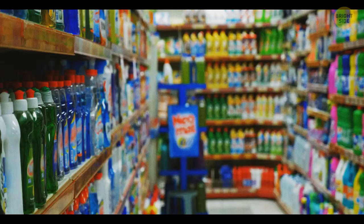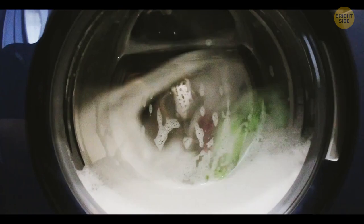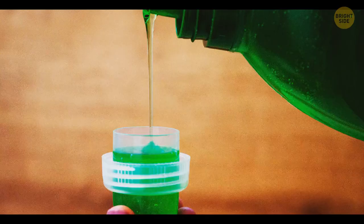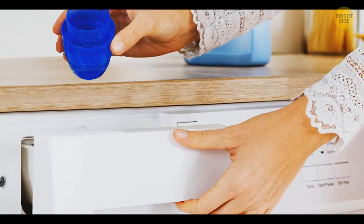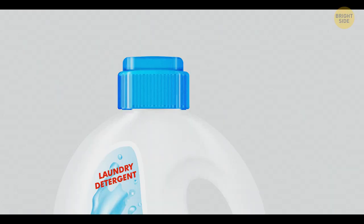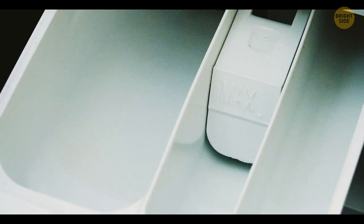It's often hard to figure out how much detergent you need to clean your laundry well but not go overboard. Pay attention to the cap of your detergent — it usually has a marker indicating how much product you need to add. Or there might be an instruction on the bottle letting you know how to measure the detergent.